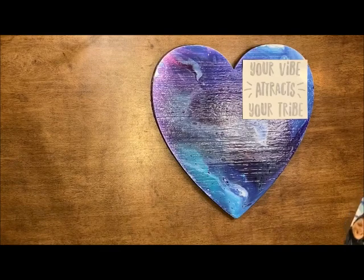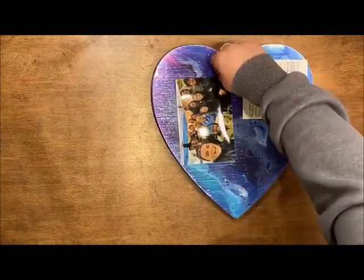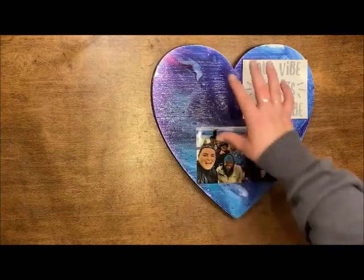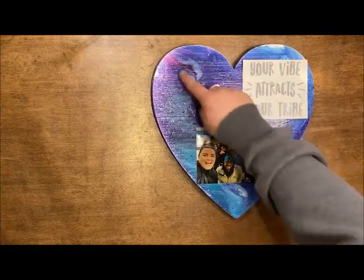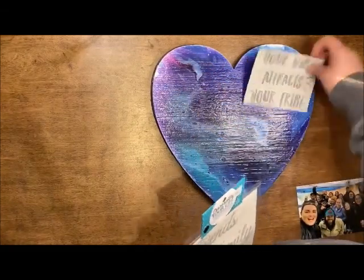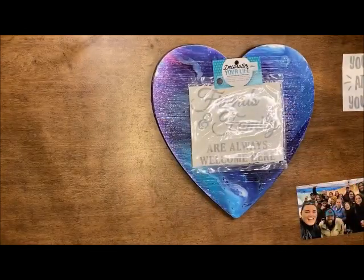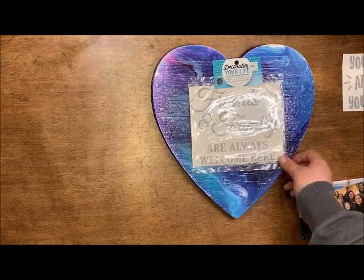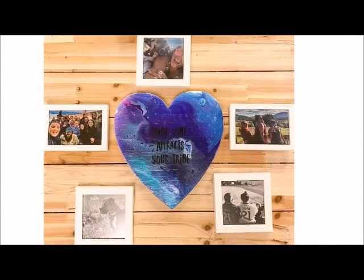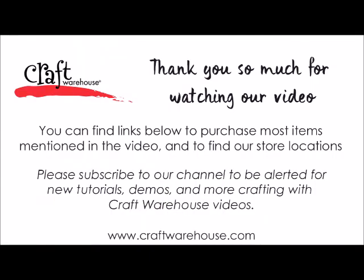And then I'm going to put a photo on there — a photo of all my friends. I wish I had one that was oriented this way because that would really complement it better, but I could always put a nice little small square one later. Another idea is you can definitely put 'friends and family are always welcome here' — a cute little welcome sign for all those who come into your house.